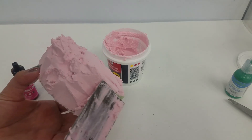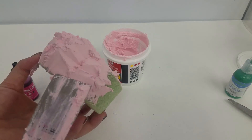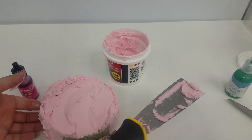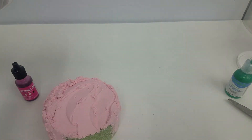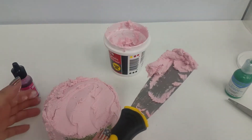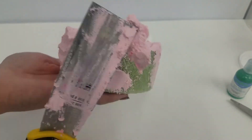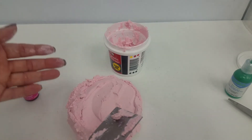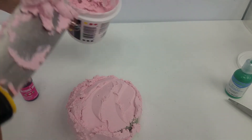Definitely make sure you cover all the surfaces. You don't want to see any green, or white, or whatever other color spackle and styrofoam you might have. Definitely makes me glad I don't actually have to spackle anything in the house — it would be a tough job.